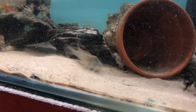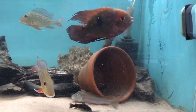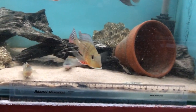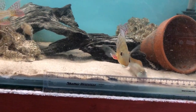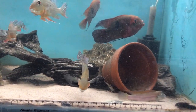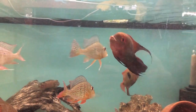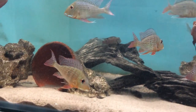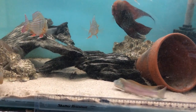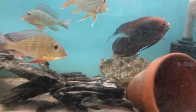They remind me a lot of quite a few other species - the Uaru, the Severums, the Oscars - all those large South American fish from the Amazon Basin. They were named by Günther in 1862, and they have been around in the hobby for quite a long time. Considering the nature of the fish, I'm surprised they're not a lot more popular - they are really personable fish.